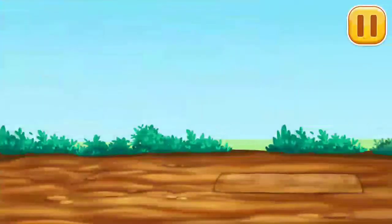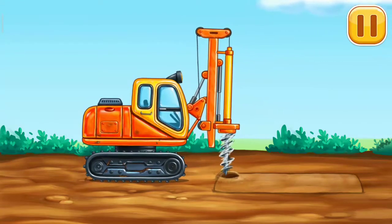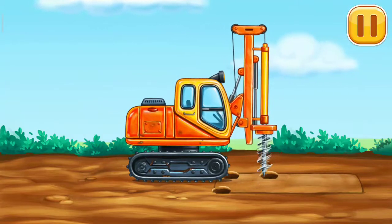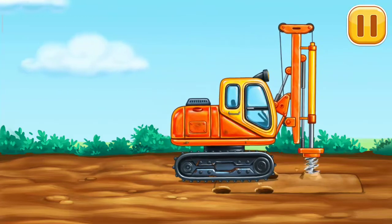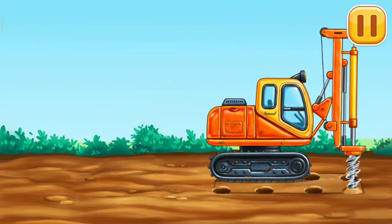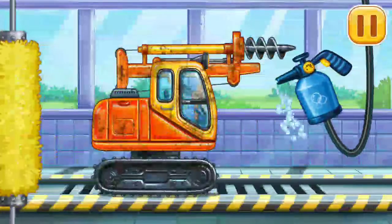Let's create holes for piles. Now we need to wash it clean. Drill.